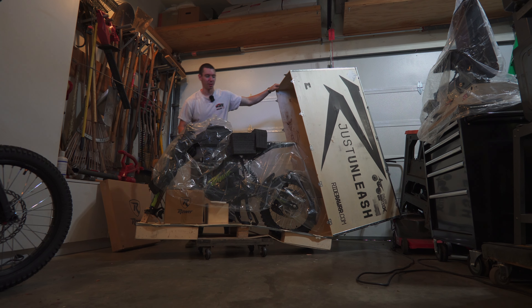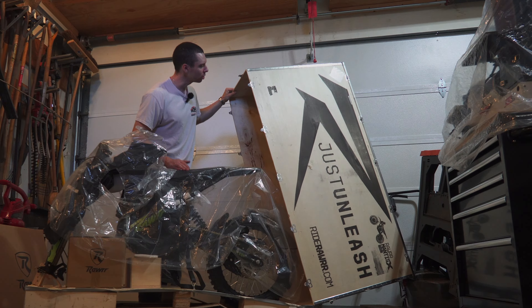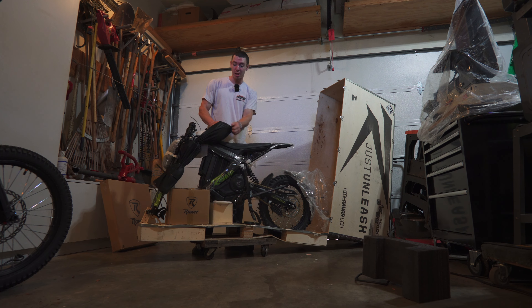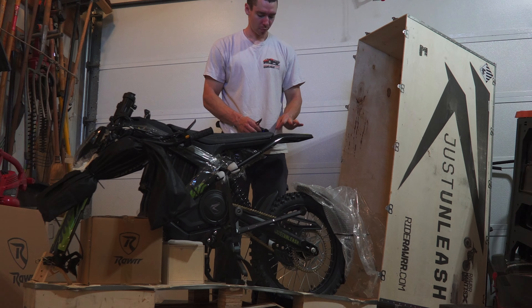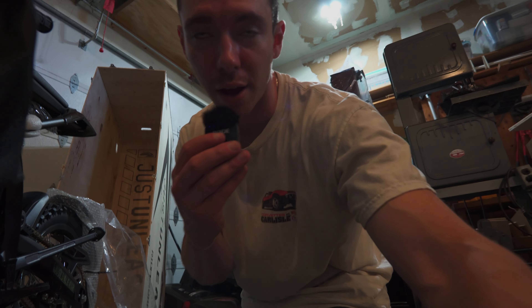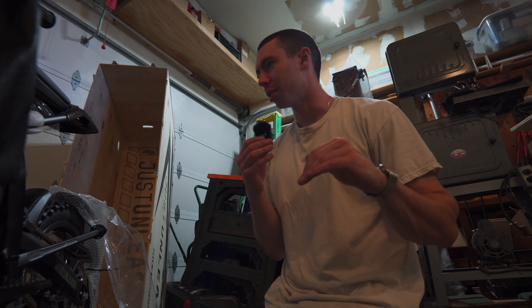This is the RAR Mantis X 72-volt. 72-volt, 6.5 kilowatts, 50 miles an hour. So that should be the stock Suron. These are basically the specs of like an E-Ride Pro S, like the smaller one, but $1,000 cheaper.